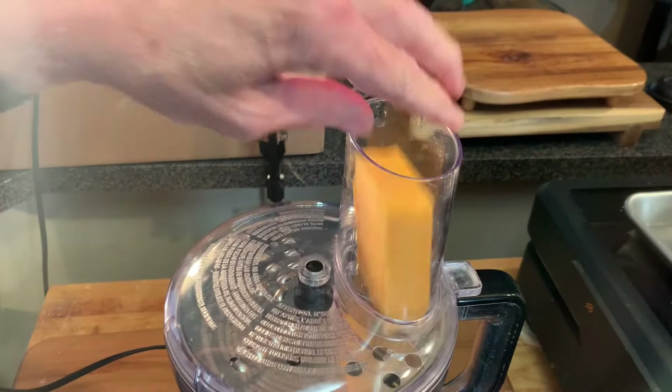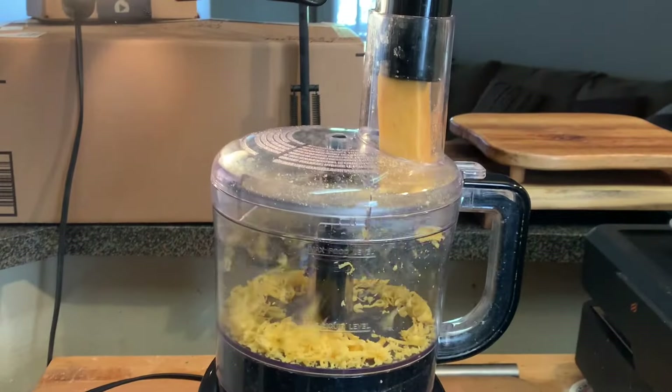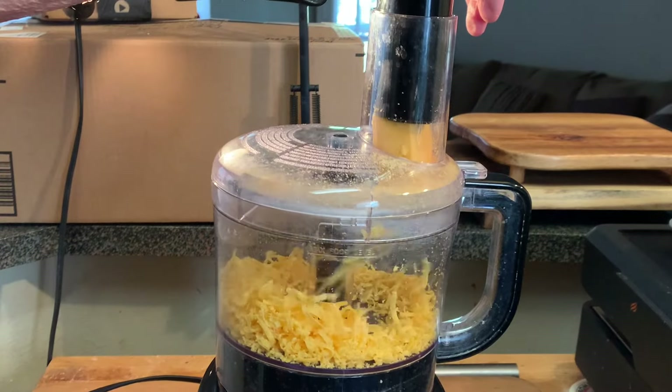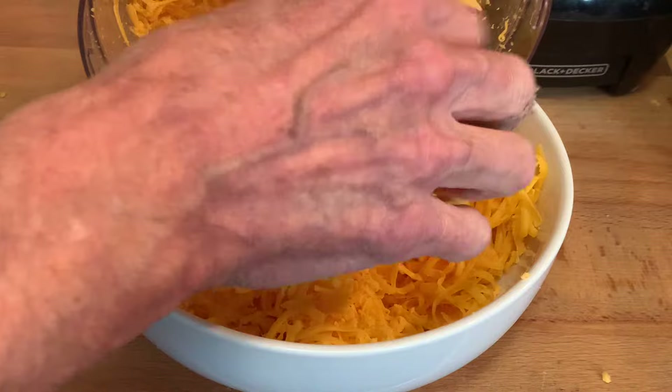Place the cheese in your feed tube, then take the presser block, turn it on high, and just press down. In less than a minute, you have perfectly shredded cheddar cheese.